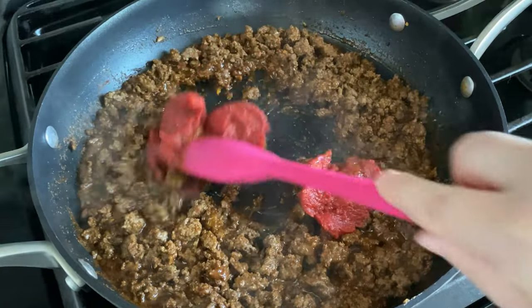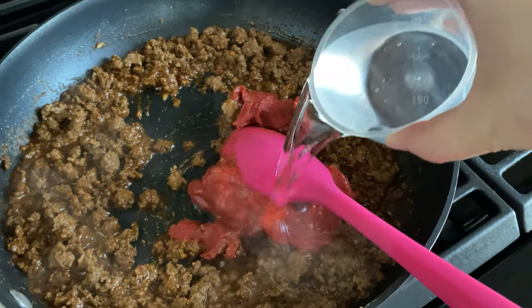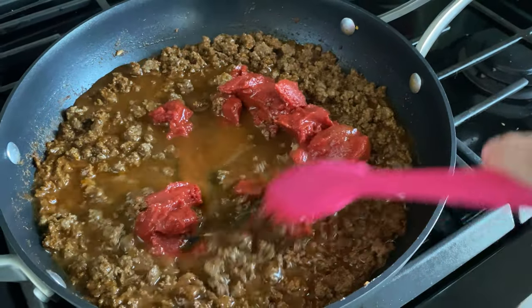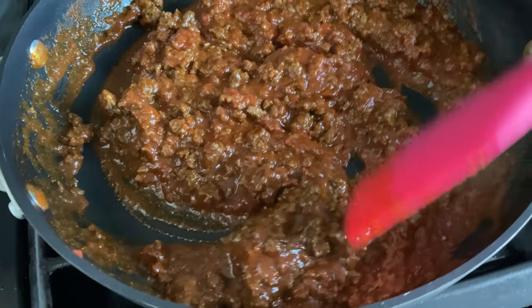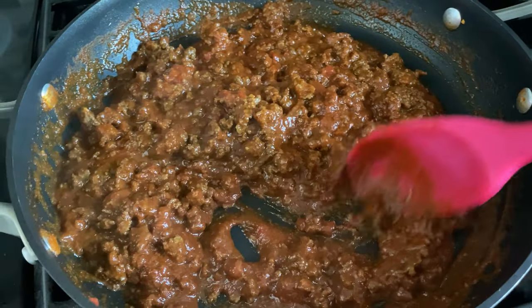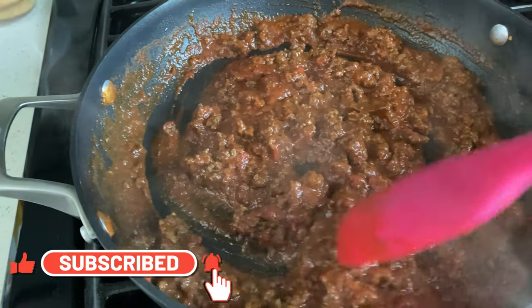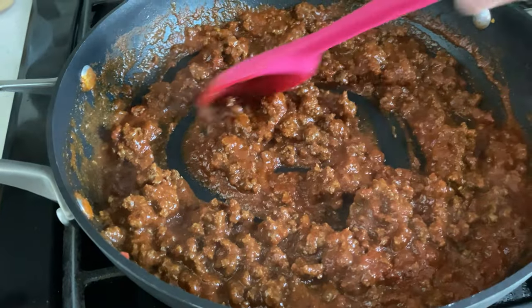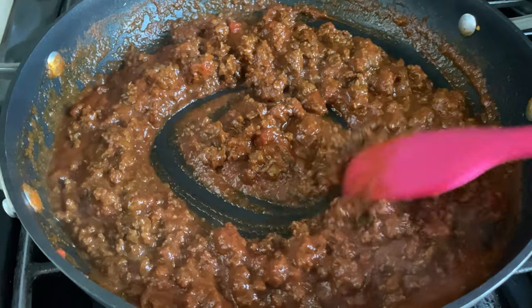Next, I'm adding in six ounces of tomato paste and three-fourths cup of water. We're going to give this all a good stir and get it well incorporated. Once it starts to thicken up, we're going to set this aside. I'll mention that I seasoned my ground beef with some salt and pepper when I cooked it initially, so I'm not adding any additional here, but definitely season with salt and pepper as needed.